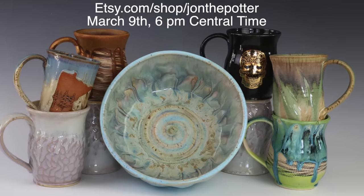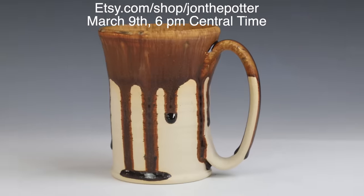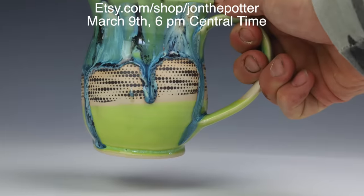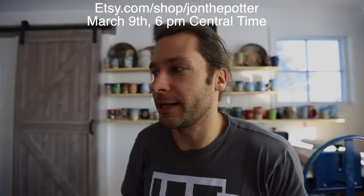I also want to share that we have an Etsy restock coming up March 9th at 6pm. We have over 100 — probably more like 120 — pots going up, so it'll be our biggest restock yet. Tons of cool stuff: gold decals, Minnesota mugs, tons of slow cool fire micro crystal. It's going to be exciting, so check out the next Etsy restock if you want to get a Jon the Potter pot.